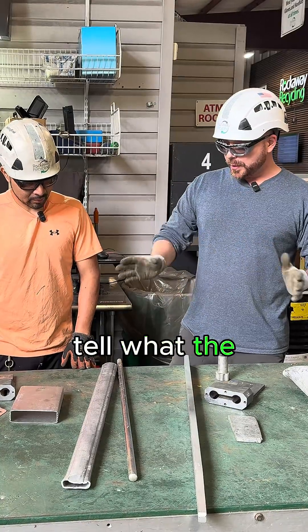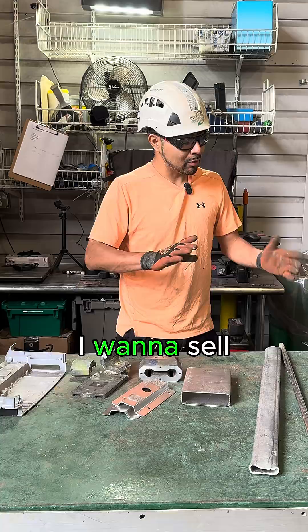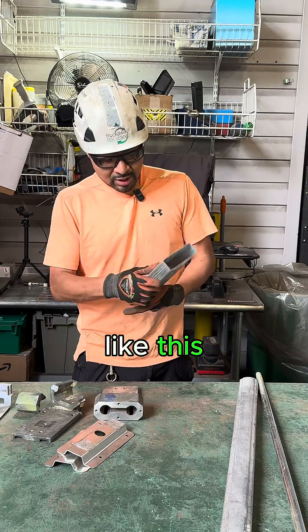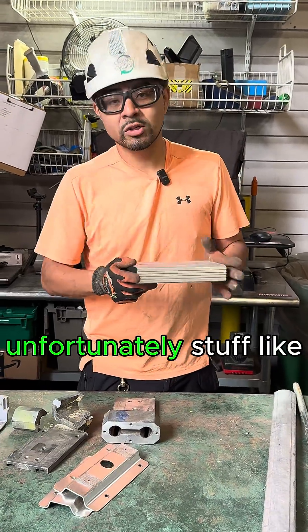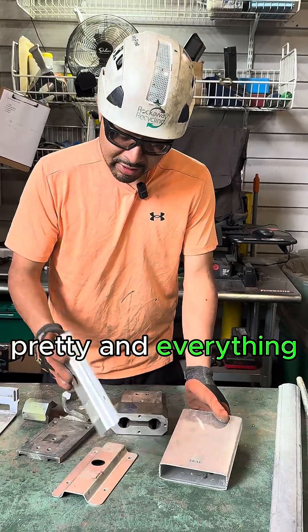How can we tell what the difference is? A lot of people come in and say they want to sell it as 6063 or 6061. A lot of times they'll bring in pieces like this — this was actually a hard drive, but the outside is all aluminum. So they took it apart and brought it over. Unfortunately, stuff like this is always going to be sheet. While it looks pretty and everything,